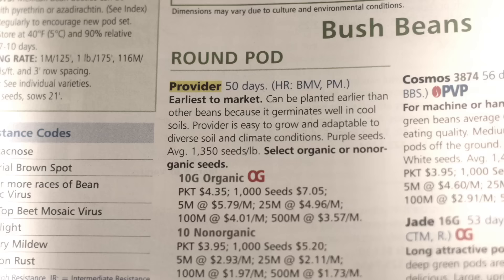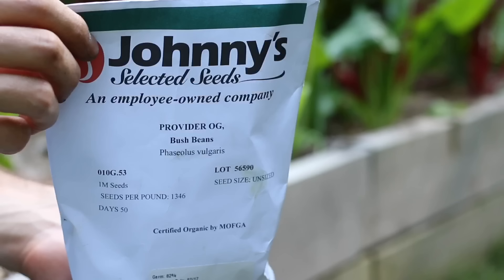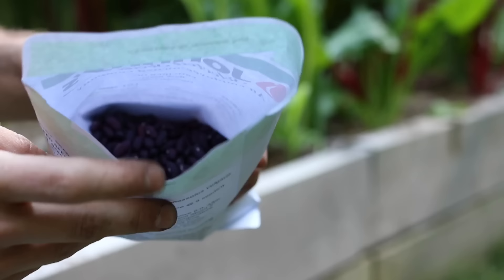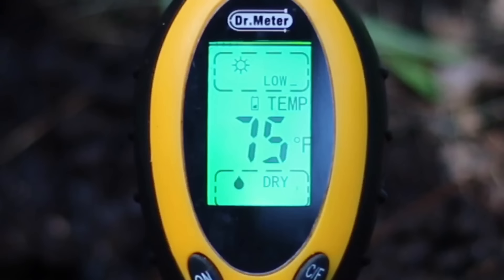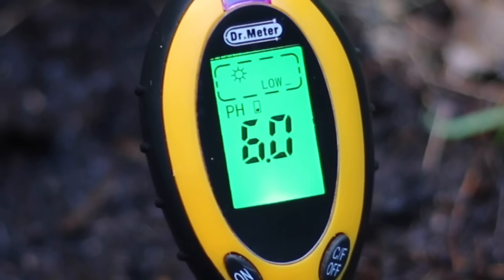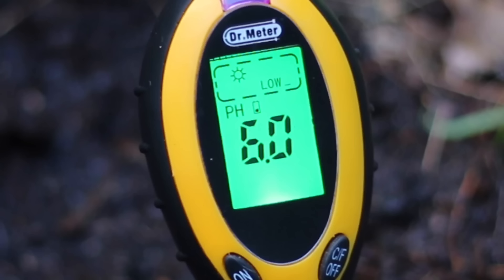It all starts with selecting the right bean. I found that the provider bean is an excellent choice — it's easy to grow, provides high yields, and it also germinates well in cooler temperatures, which is important here in New England in zone 5. You can plant out as soon as the soil temperature is over 60 degrees Fahrenheit; I found this soil thermometer very handy. Make sure your pH is above 6 and the site gets about 4 to 6 hours of sun a day.